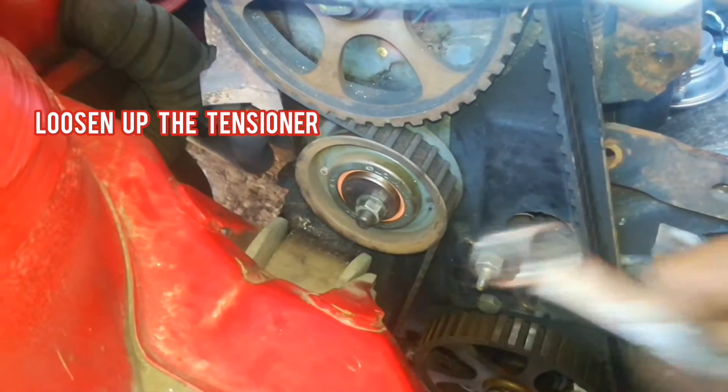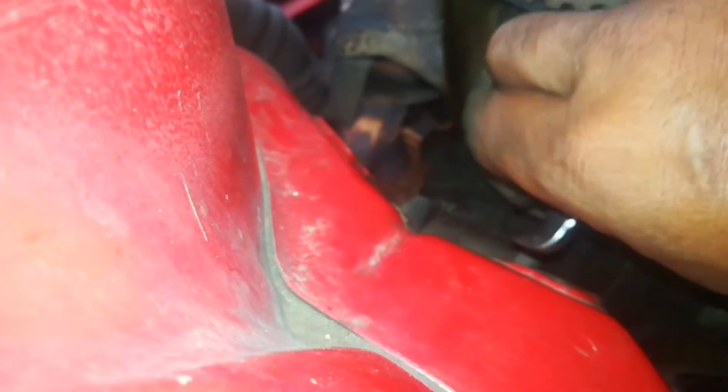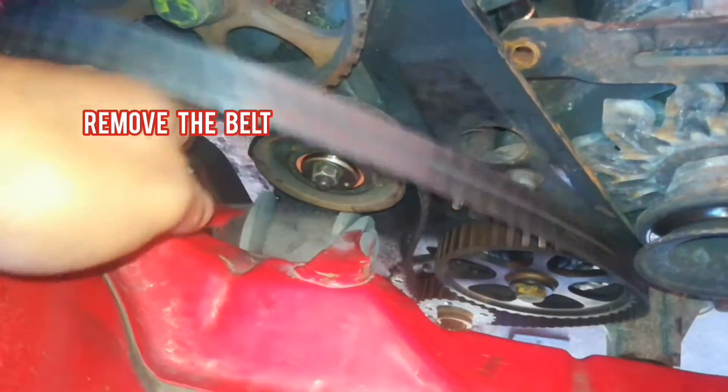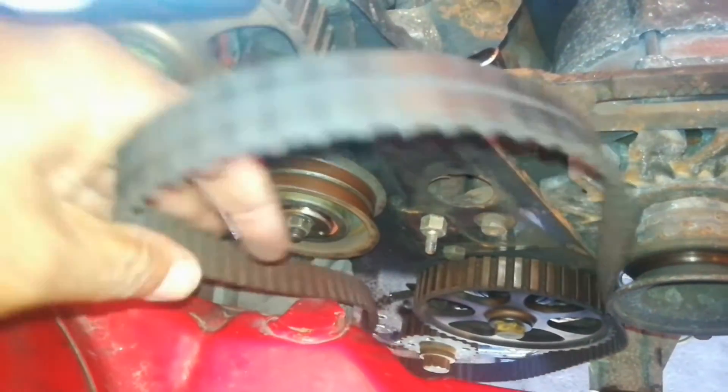And now we head to the tensioner — we need to loosen up the tensioner. Once the tensioner has been loosened up, we can take the belt off.